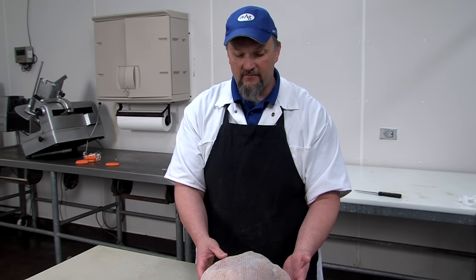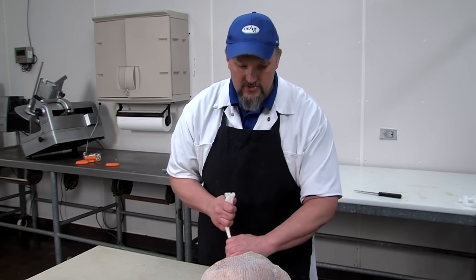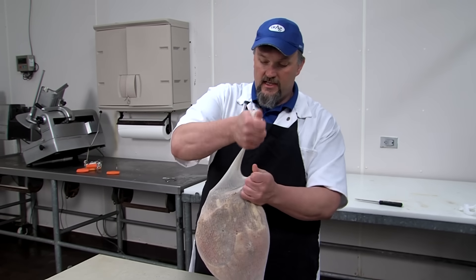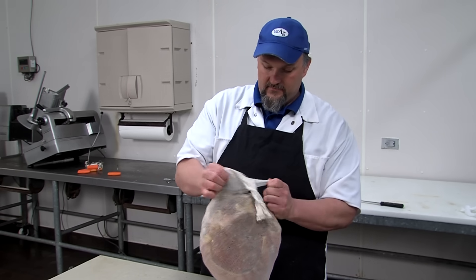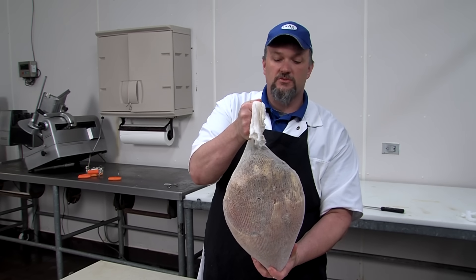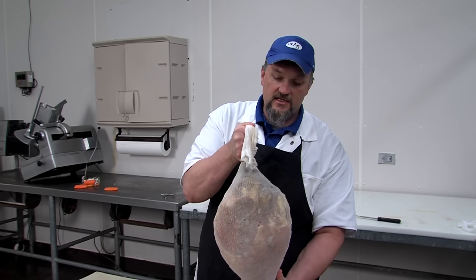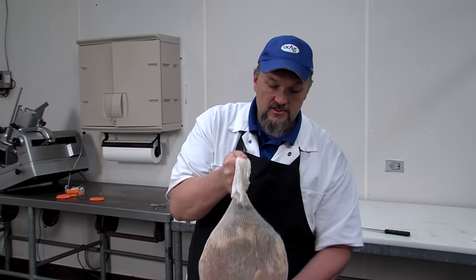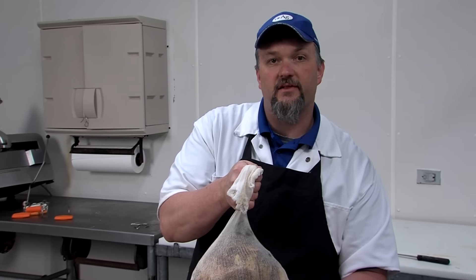We're going to rehang the ham once again making sure the hock is pointed straight down to get that teardrop shape. The ham is going to go through the summer sweat — this is where it's fully cured and where it's going to start to develop its characteristic country ham flavor and aroma, as the enzymes start to break down the fats and proteins in the ham.